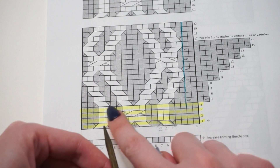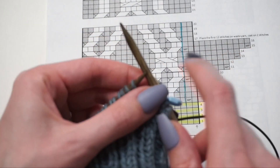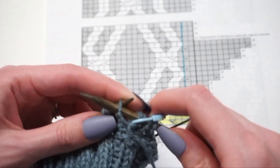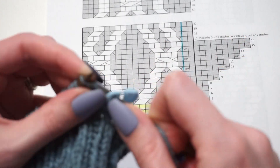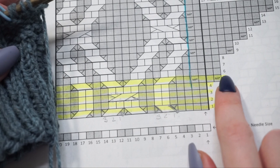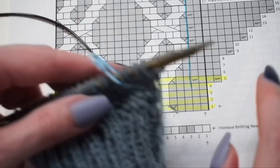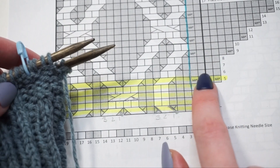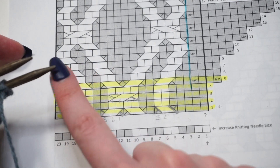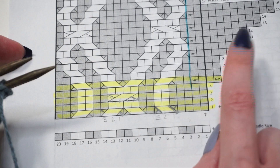Now I'm going to continue working across the front portion of my chart, all the way across my remaining 18 stitches. Then I'll turn my work and purl all the way across the back. On rounds 6, 7, and 8, there are no more increases. I'll just work those first four thumb stitches, pass my stitch marker, work the cable chart as noted, then purl across the back. The next thumb increases don't occur again until round 9.